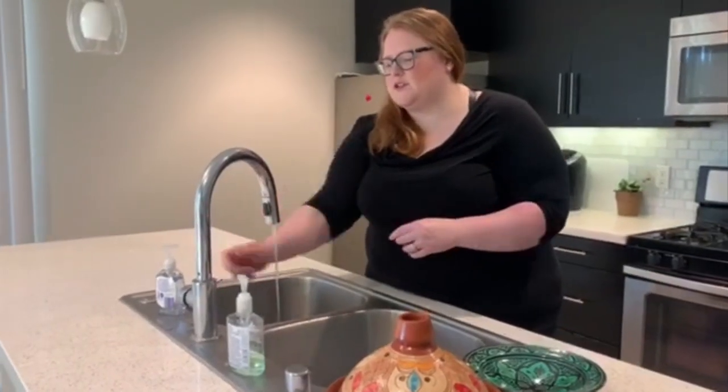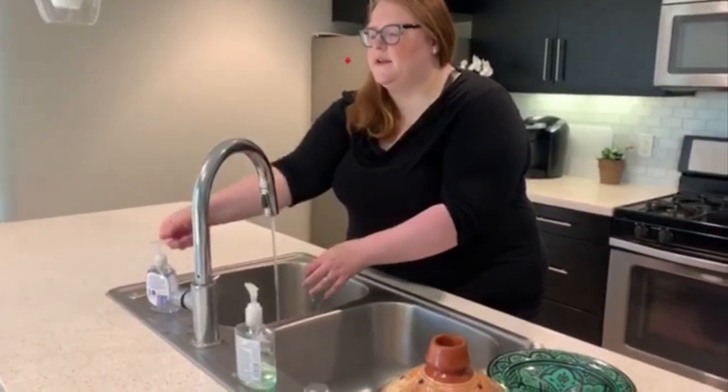So the first thing you do, you just want to wet your hands down, get a good amount of soap, whether it's a liquid or a bar soap. Just make sure you get the soap really good — go in between your fingers, to the front, the palms, to the back of the hands. Make sure that you're washing them for 20 seconds.